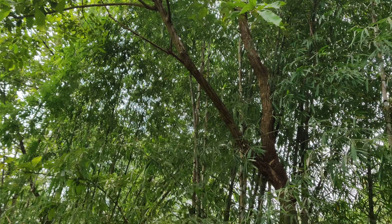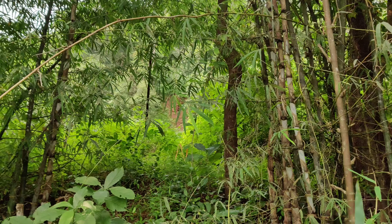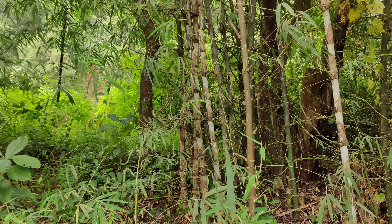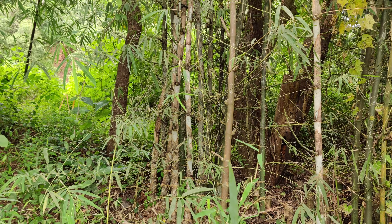The bamboo we are looking at in this video is Dendrocalamus strictus. If you look, it is going straight. Forget about these newcomers, but old ones are also pretty straight. If you see this second one, these are pretty straight.